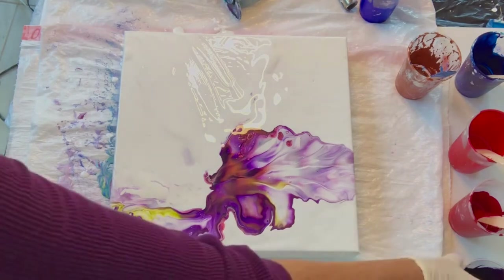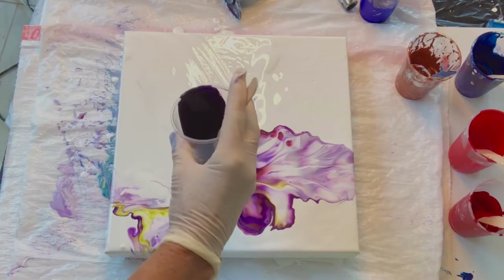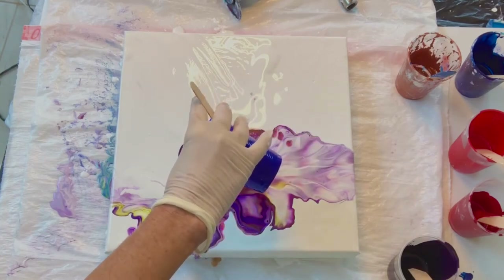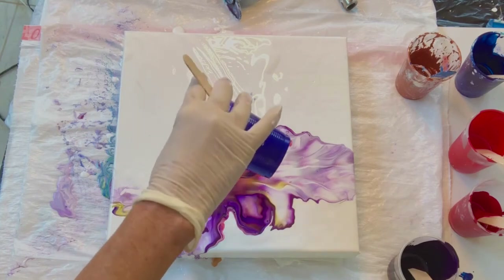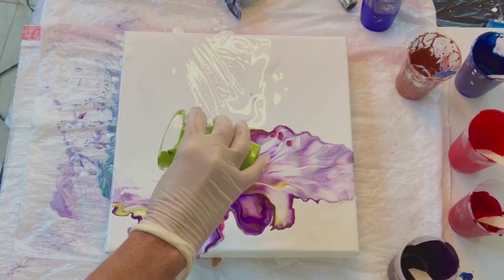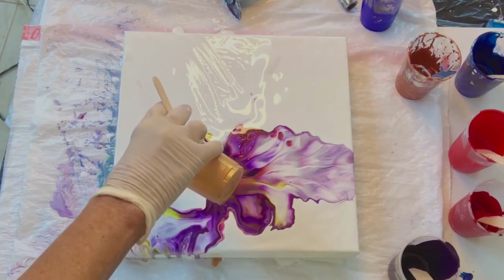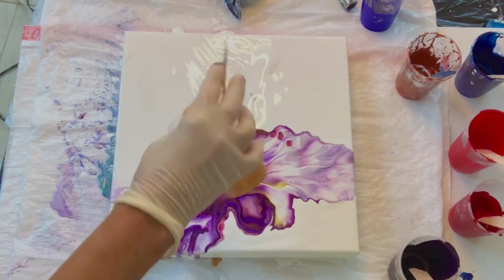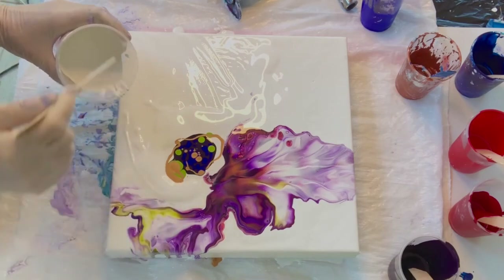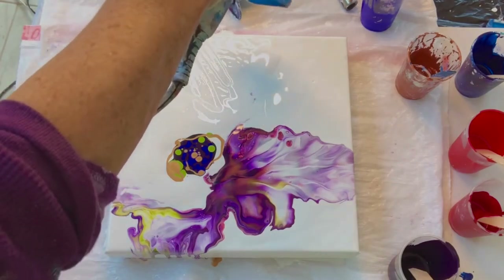So now I'm starting over with puddling. This is the Amsterdam permanent blue violet and this is the Windsor blue. This is going to be the olive light green by Amsterdam. I usually try to mix the two brands a little — the Windsor gold — because that gives me more cell effects. I wasn't sure how to do this without ruining the other half, so that's why I only added a little bit of white.